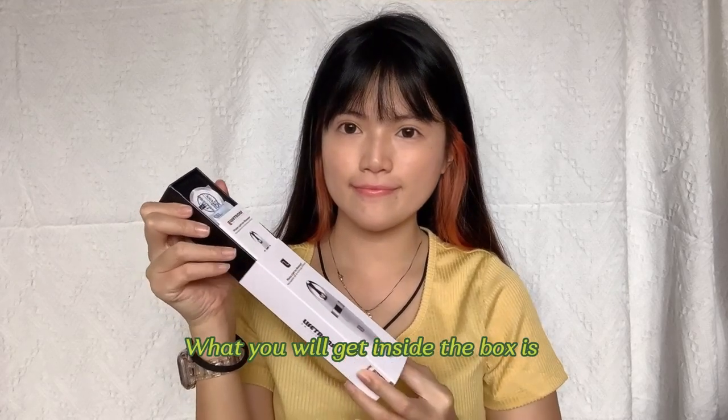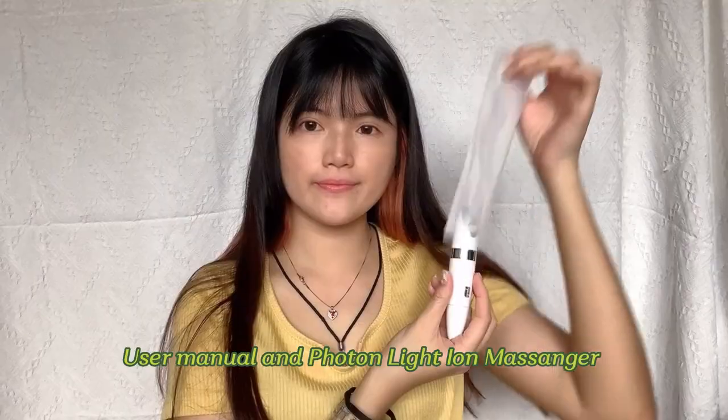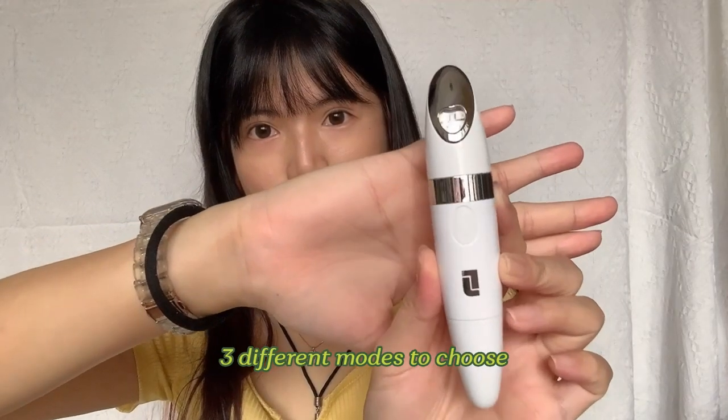What you will get inside the box is a user manual and a floating light ion massager. There are 3 different modes to choose from.